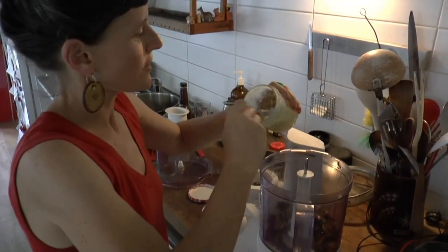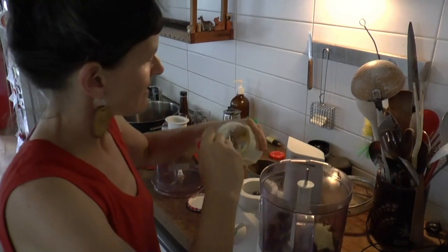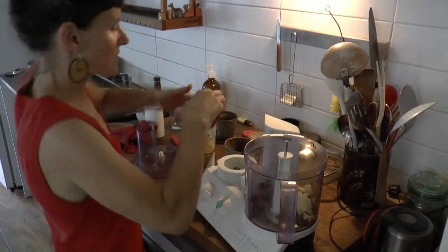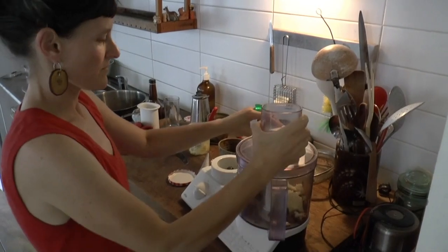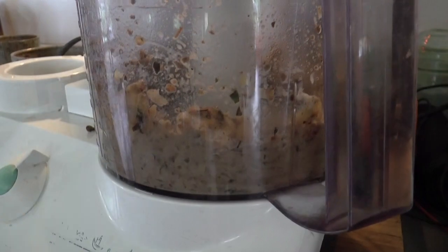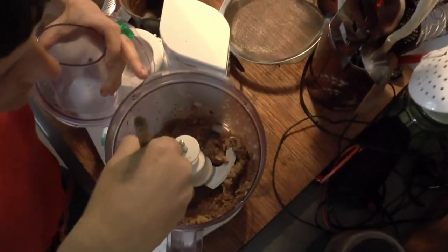I'm going to put in about one and a half tablespoons of butter per little rabbit liver. I'm going to put some salt and pepper in — a few good pinches. Just going to have a look inside and put it all into the centre.